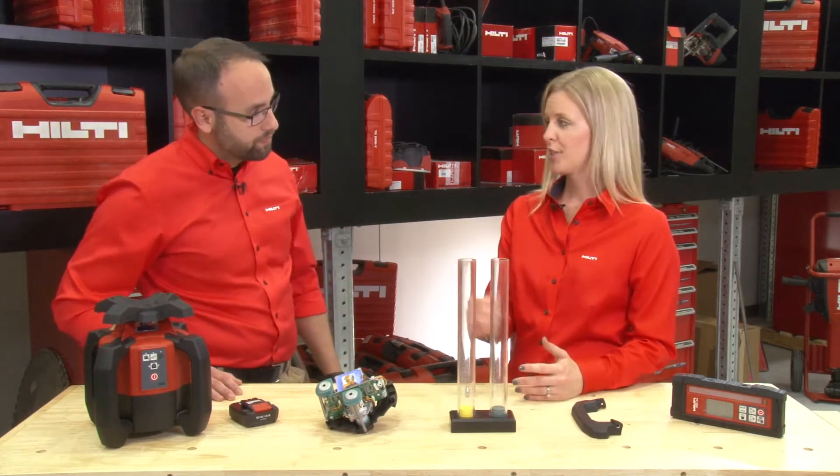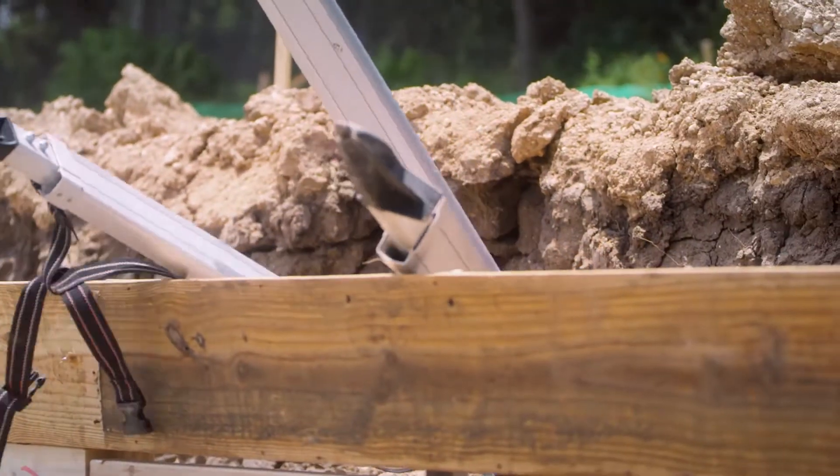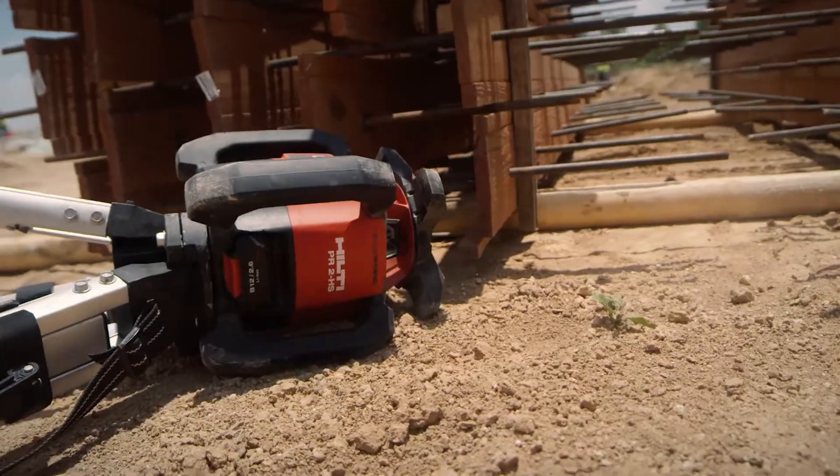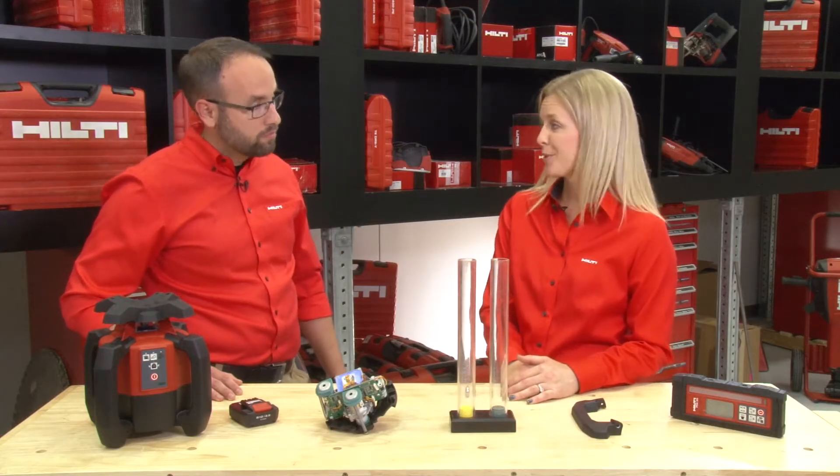Well, we specify our rotator for a five-foot tripod drop essentially, so it has to survive that, which is our customer's number one requirement today. So really we have three sets of levels of protection.